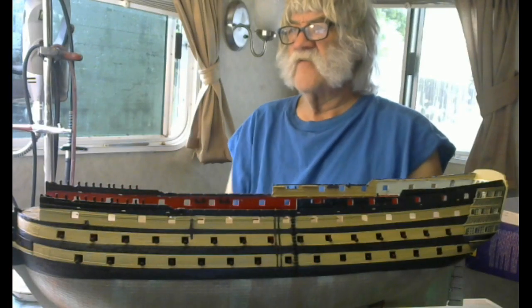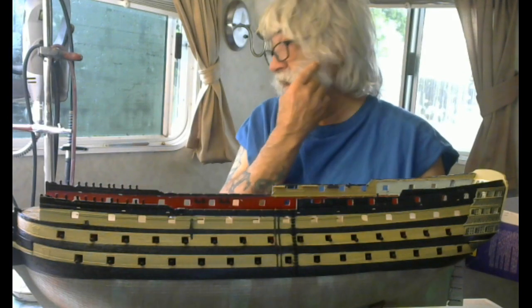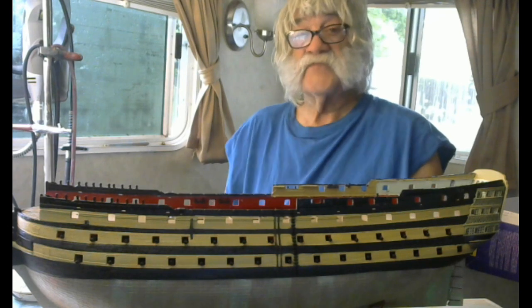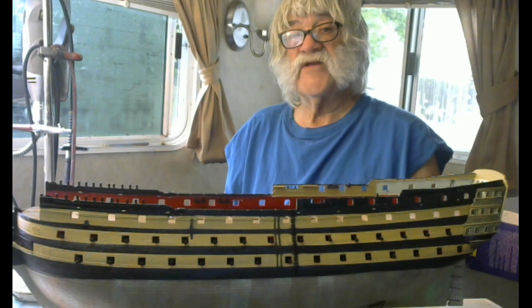Hello everybody, Frankie Day here for Frankie Day Models. For this gloomy, rainy Monday afternoon, I have for you video number five on the winter build of the Heller 1/100 scale HMS Victory.